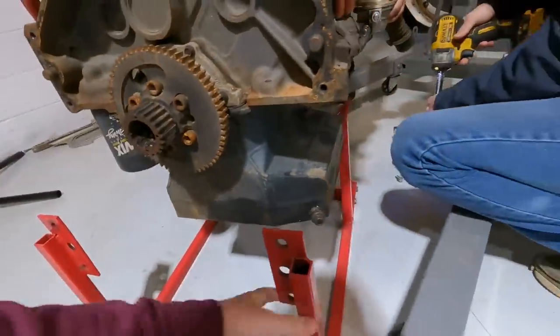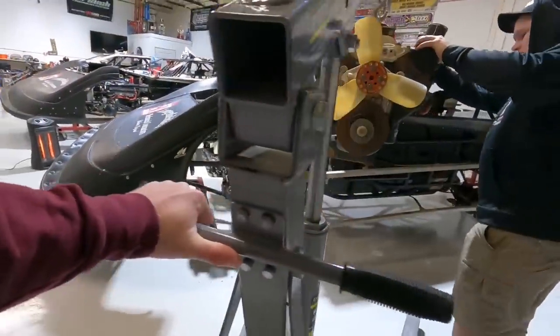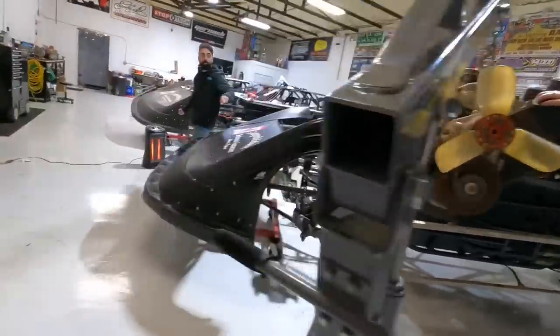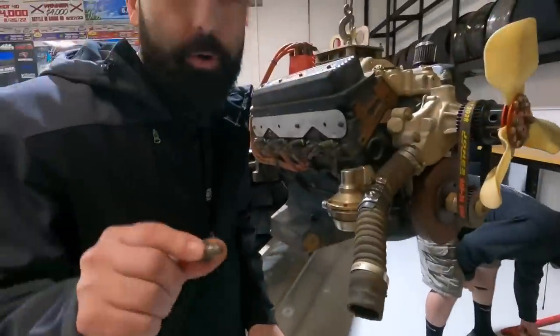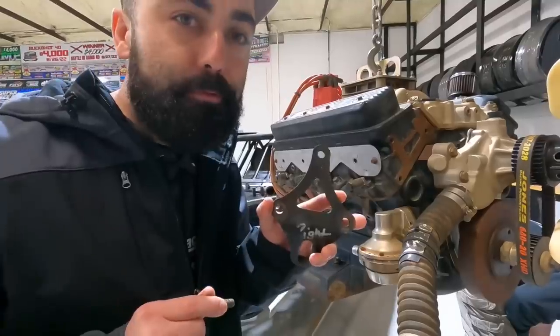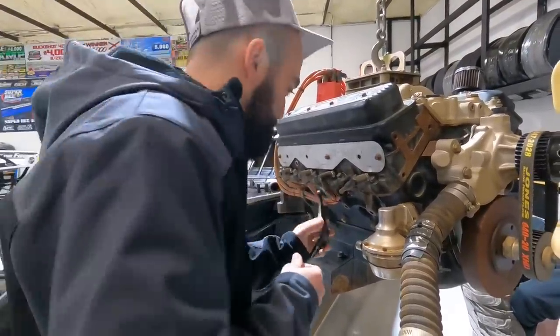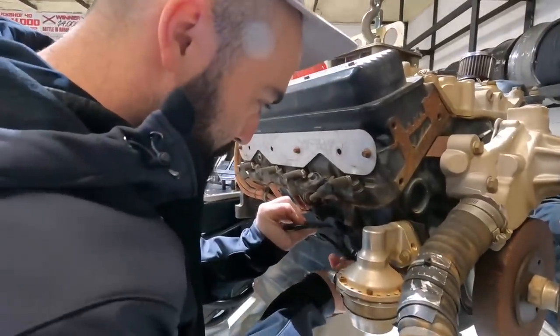Okay, we got motor mounts on it. Jordan, you got motor mounts on there — you're gonna need motor mounts to mount it in the car. It says 'right' — oh, I'm on the right, never mind.